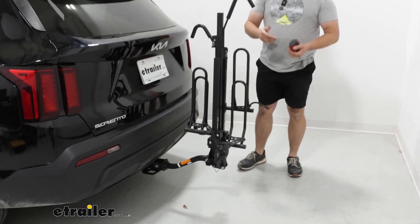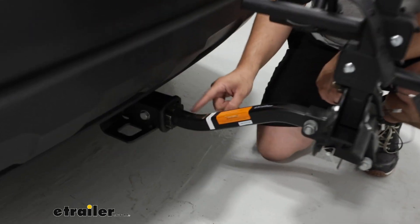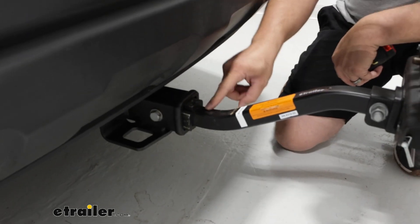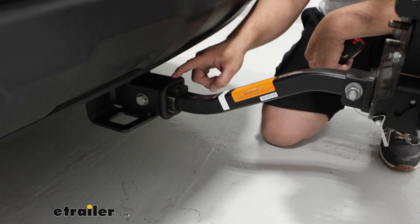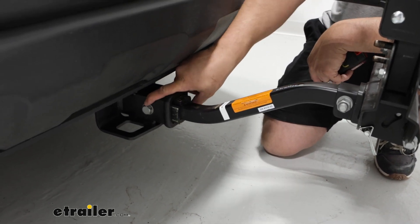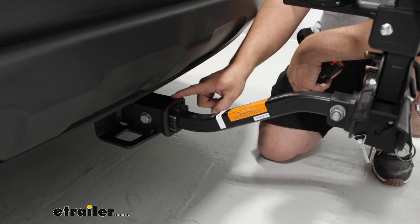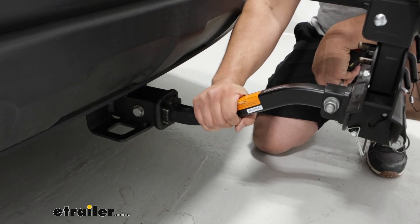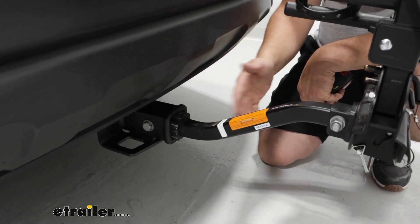The way it installs is with this inch-and-a-quarter shank that has a two-inch sleeve adapter, which means we can actually use this on both inch-and-a-quarter receivers and two-inch receivers. We'll also have an anti-rattle bolt that goes through and connects to a clip on the other side, giving us a more secure placement in the receiver so it's not rattling about.